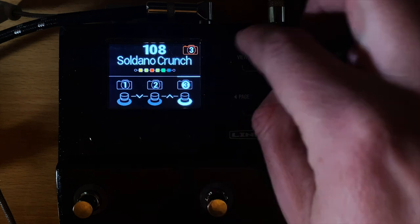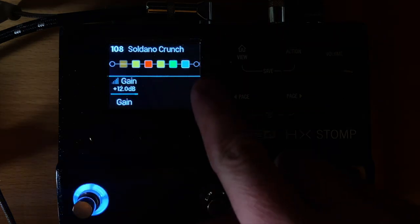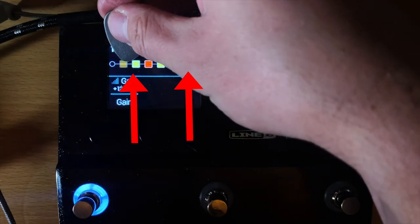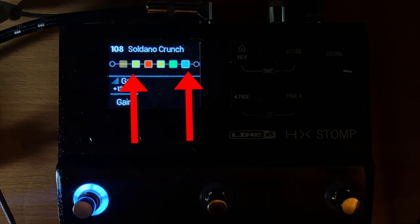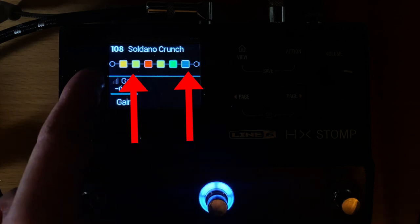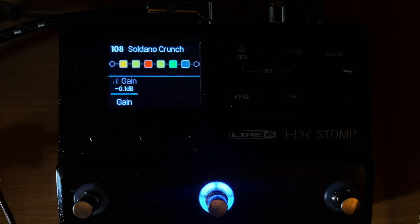With individual buttons you can also turn effects on and off. See how my gain and my distortion blocks work: when I'm on snapshot one, the distortion is off and the gain is on. When I switch to snapshot two, the distortion is on and the gain is off. It's a way to keep from pedal dancing — a very efficient way to manage your tone changes.